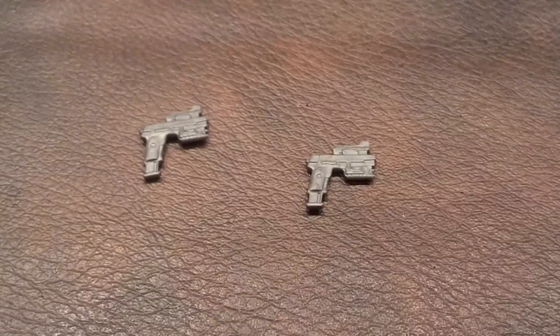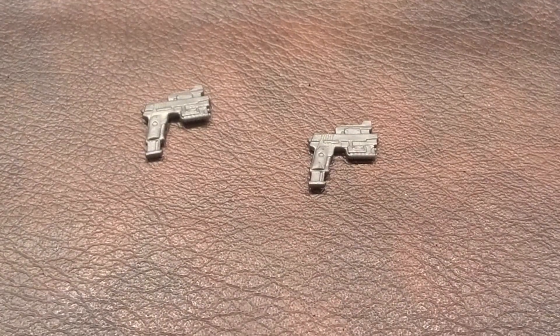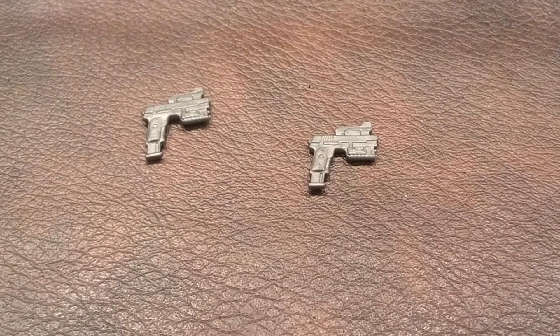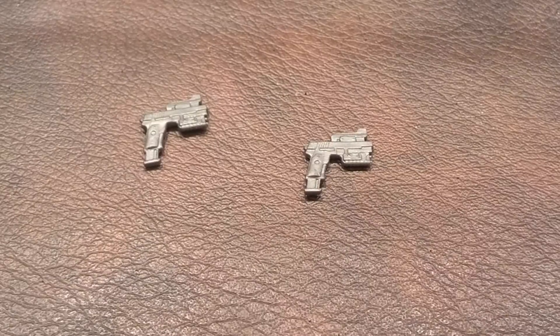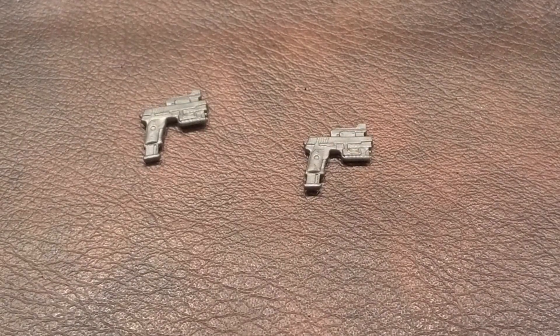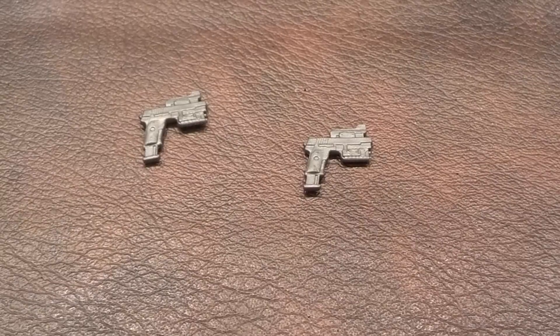Next up, here are his two handguns. These look like they could be SIG Sauer handguns, possibly the P226 model. They both have what appear to be laser sighting on them and extended capacity ammunition clips. These cannot be holstered anywhere on the figure's body.